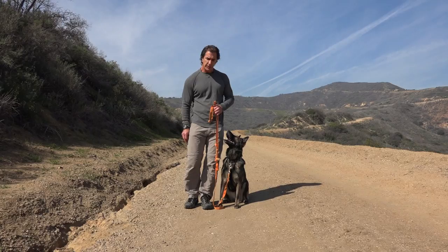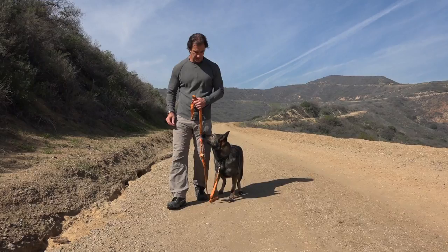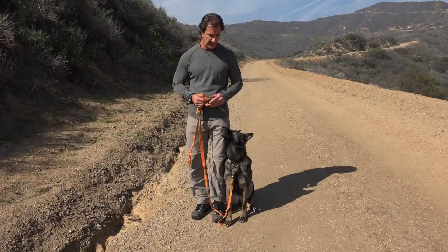A quick note on giving your dog treats. A lot of people, when they give their dog treats, take the treat from their right and give it to the dog in front of them — and you can see what that does: it makes the dog get in front of me, so now I'm having to push her out of the way with my knees when I try to walk. Instead, you can keep your treats on the right side, but when you pay your dog, pay them from the left, which keeps her in the heel position to your left.